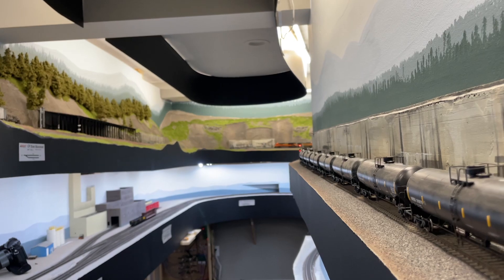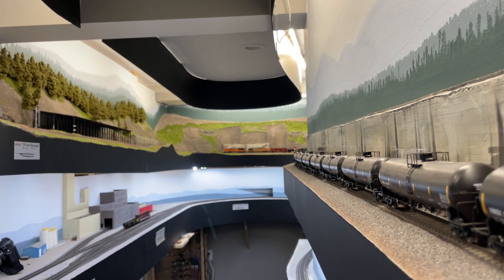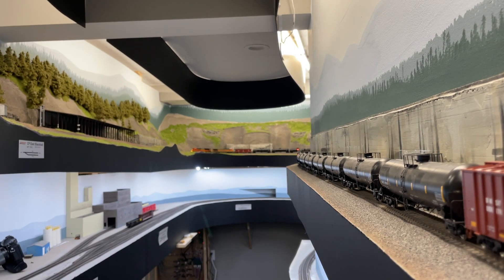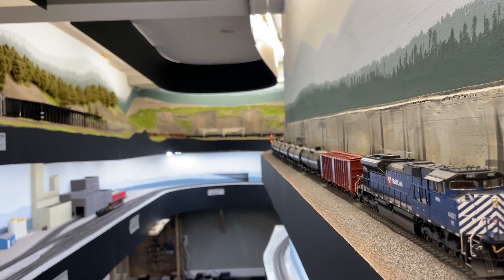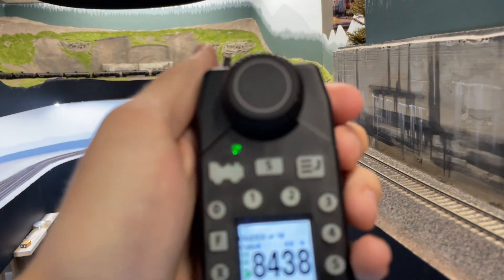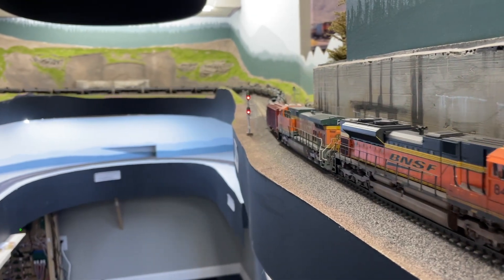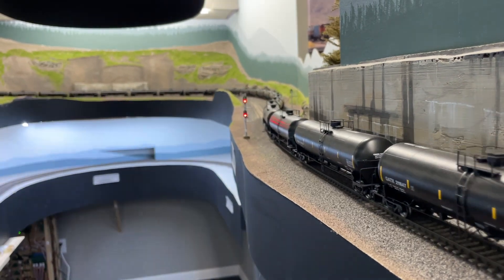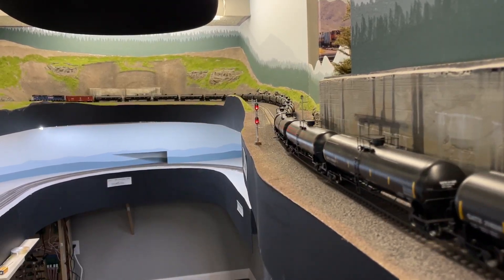The most substantial demonstration of the programming we've done today is the speed differential between this train heading upgrade versus downgrade on the same section of track. The light oil train is heading upgrade with a throttle setting of 60 speed steps — train speed is low and continues to drop due to the nearly 3% grade along this section of track. However, when we see the same train heading down the grade at the same throttle setting, it moves much faster because the motors are being assisted by gravity. During an operating session, this train's operator would have to watch their throttle settings heading upgrade versus downgrade to make sure they maintain a safe track speed.